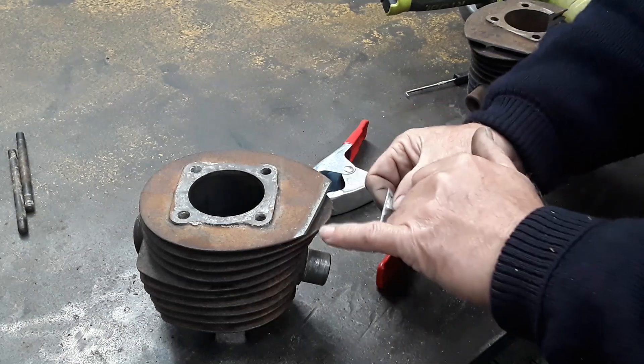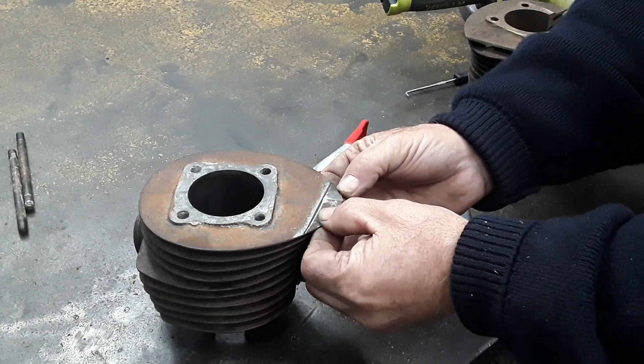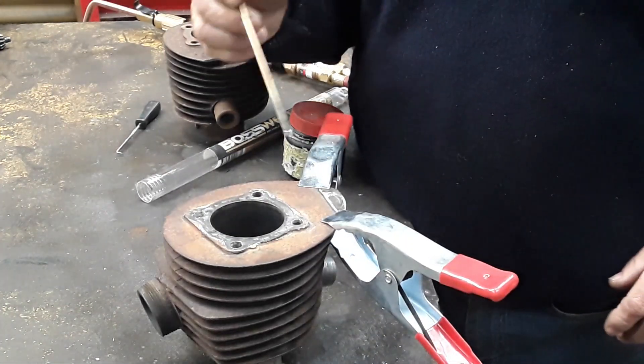Put the tiniest chamfer on either end and we'll bronze that in place like that. We're getting ready to bronze this up.